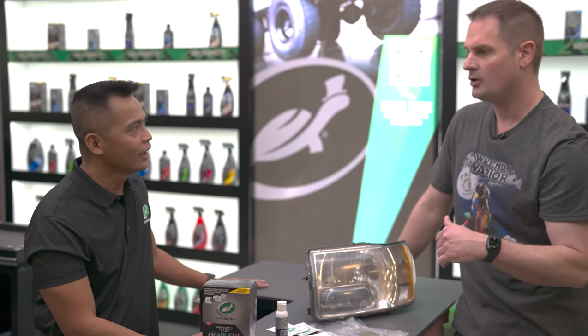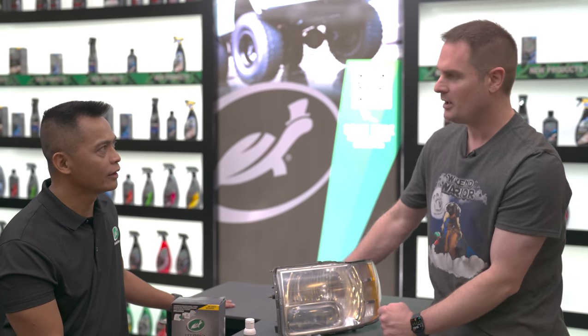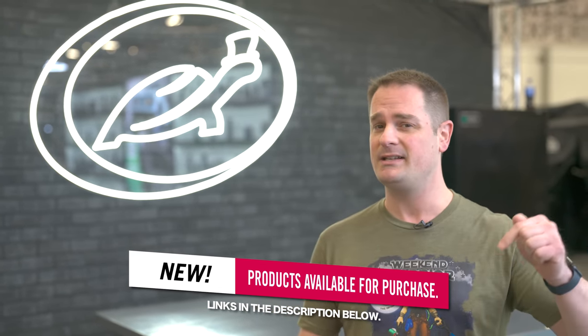That's a wrap for the SEMA Show 2022. I want to thank Turtle Wax for making all of this possible. You're going to see all these latest innovations on my channel as soon as the products are officially released in early 2023 — expect those videos to come. I'll link all the products in the description below for you guys to check out. Thanks for watching — keep it tight, keep it clean, and I'll see you on the next one.